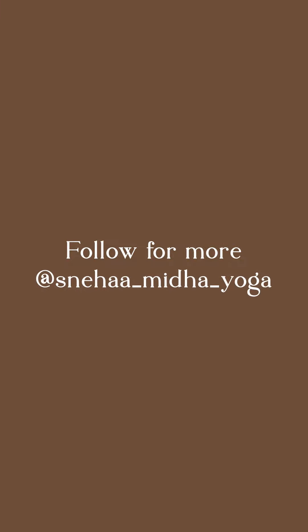This one-minute Bhramari breathwork practice is designed to calm your mind and prepare you for a peaceful night's sleep. Follow along with me and let's transform our sleepless nights into restful ones.